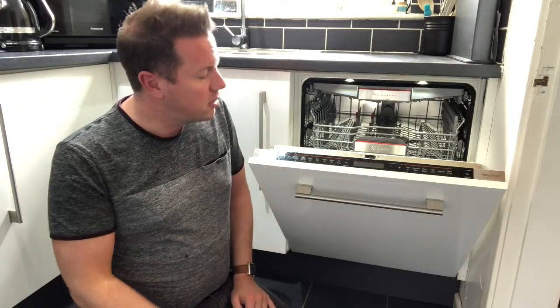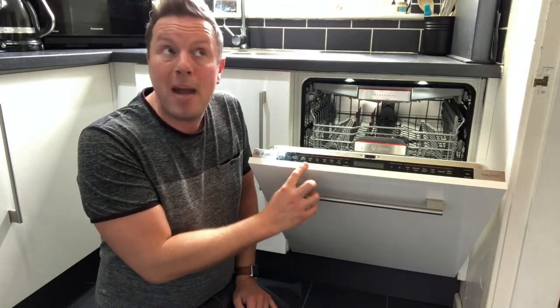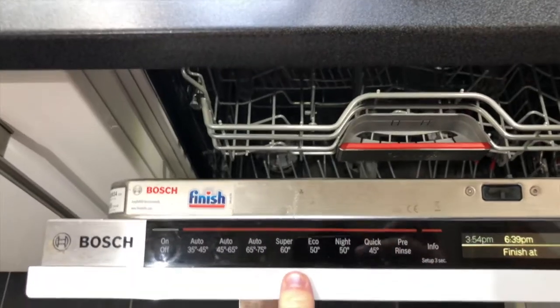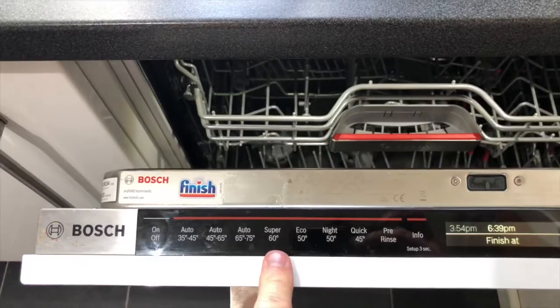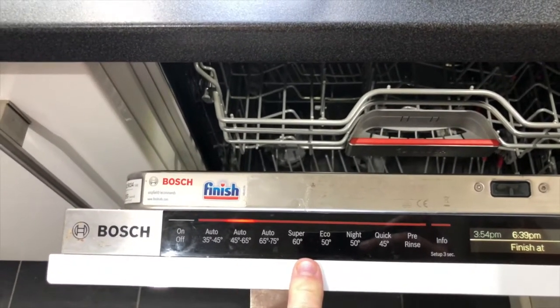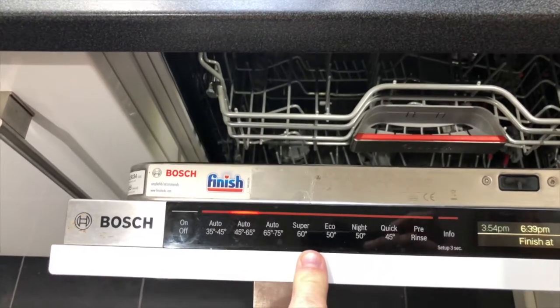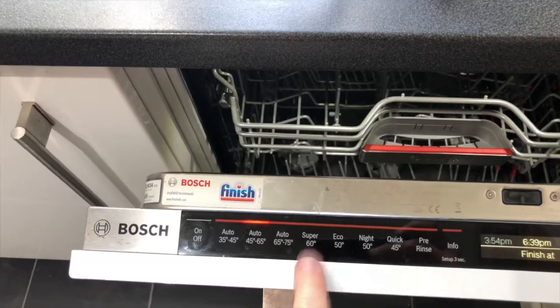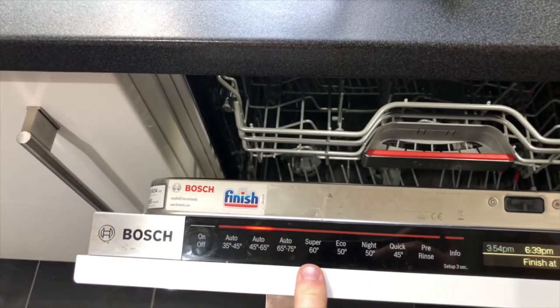After the automatic programs you have Super 60. The best way to think of this is as a bog-standard dishwasher without many advanced features — it simply washes. It fills up with water, washes, empties, fills up again, rinses, empties, fills up again, dries, done.